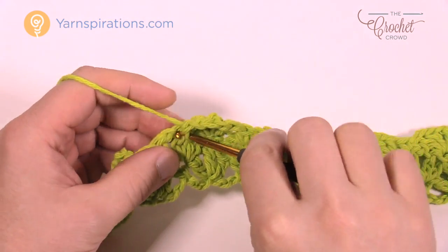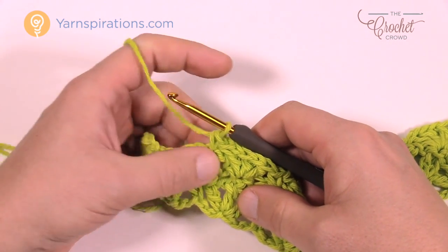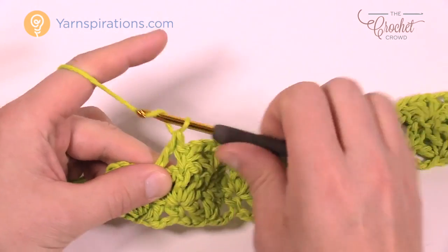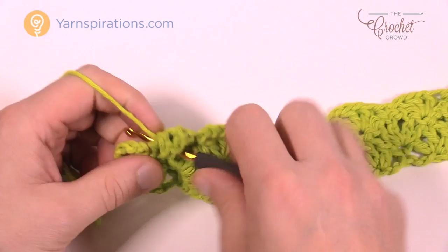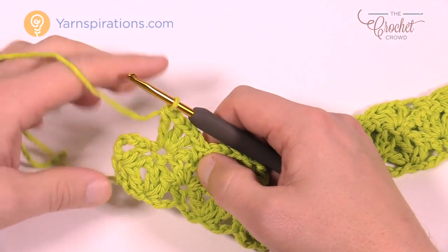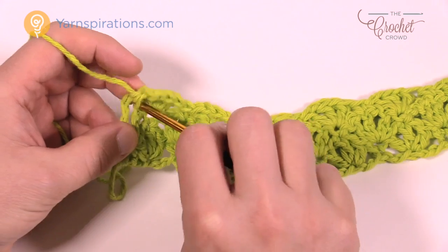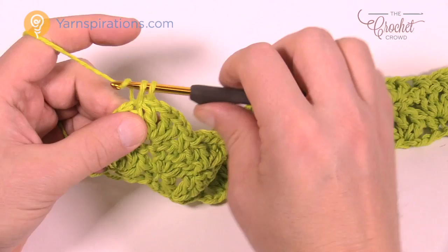To finish row 3: you have a partial shell at the end — you're on top of a shell, so do the final full shell: double crochet, chain 1, double crochet, chain 1, double crochet. Then come into the third stitch — one, two, three — and single crochet into the stitch, not a gap space, so it stays and holds. Then repeat rows 2 and 3 continuing: chain 4, double crochet into the same single crochet, come to the middle of the group of three, single crochet, and begin again.